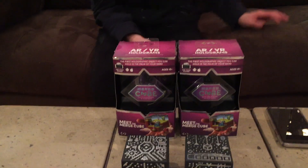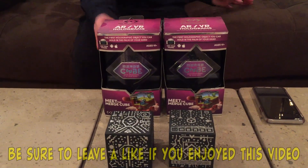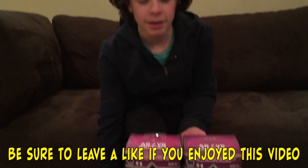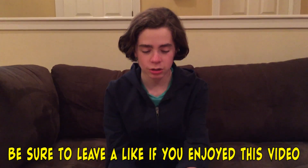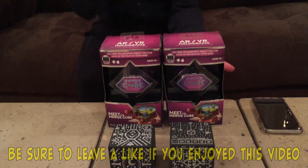Hello guys, it's Joy and my dad here. Today we have this cool thing called the Merge Cube. We were in Walmart the other day looking at these, and they were only $1 instead of the normal price, so we got two of them — one for me and one for the other person.